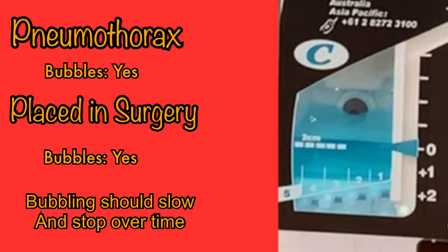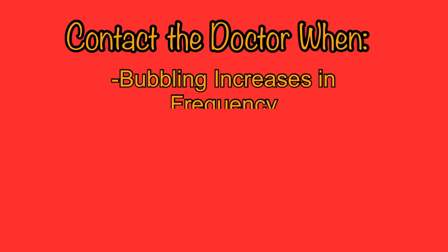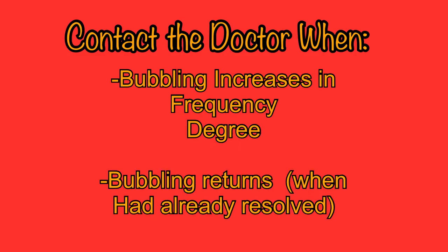As bubbling lessens and slows, it is a sign that the patient is healing. When bubbling has stopped, that is a sign that possibly this chest tube is ready to be removed. There are times when the presence of bubbling may warrant a call to the doctor. If your patient has had the chest tube for a while and bubbling has slowed or stopped over the course of treatment, it should not return if there are no complications. So if you notice an increase in the frequency or degree of bubbling, or a return of bubbling that had previously stopped, this could mean that air is somehow leaking into the pleural space. Contact the physician and inform them of these findings, as they may warrant immediate action.